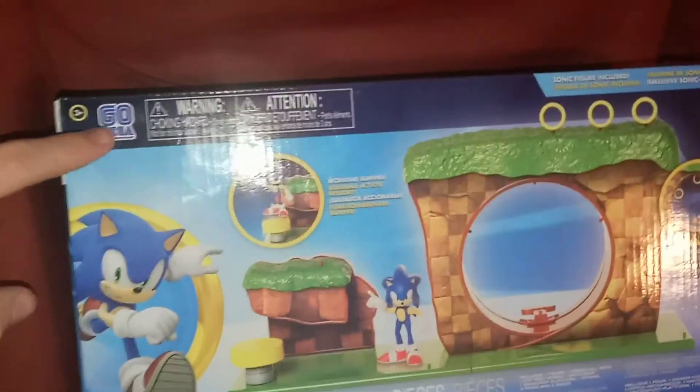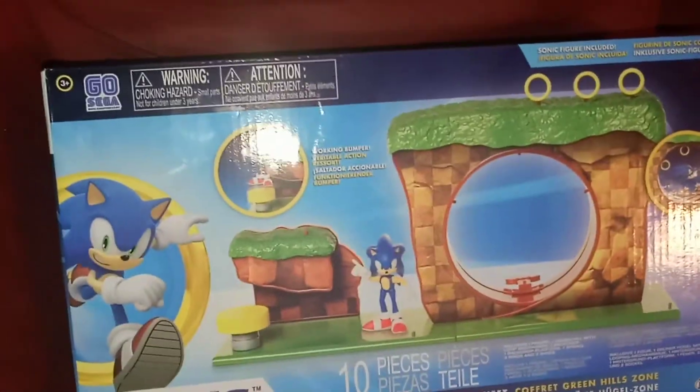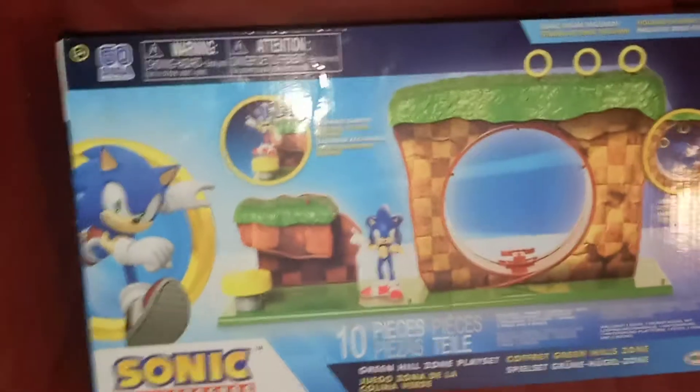Up here we have the 60th anniversary of Sega logo. We got Sonic running to the side. We have how this set works, the Sonic the Hedgehog name, and I am glad to see this set.